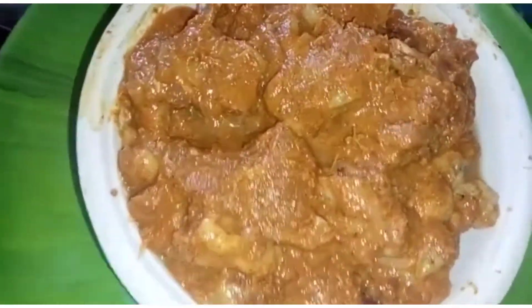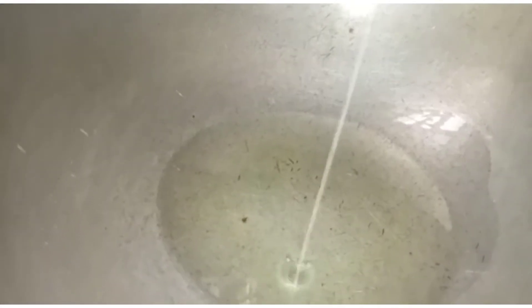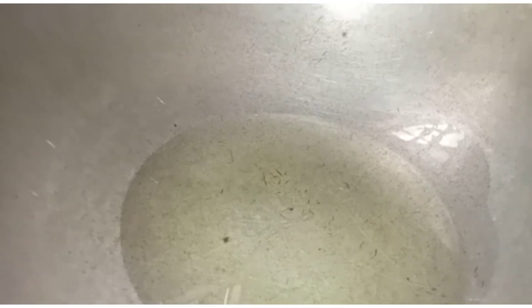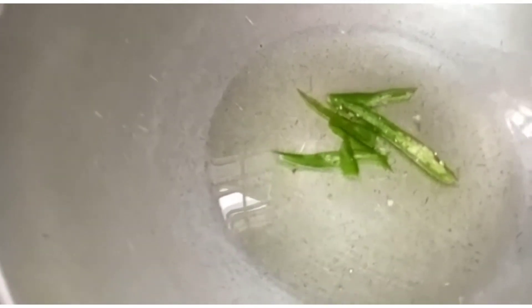Put a small amount of oil in the pan. Put the oil in — fill it up. Add a little bit of oil, and cut the chillies down into the pan.